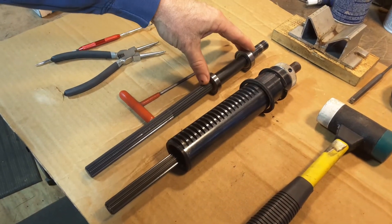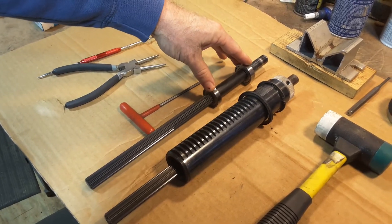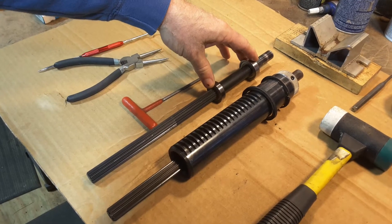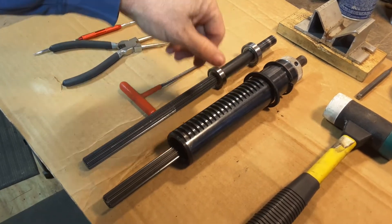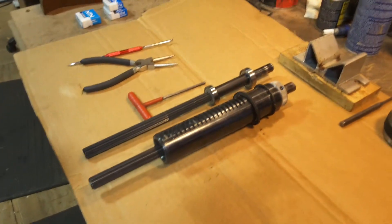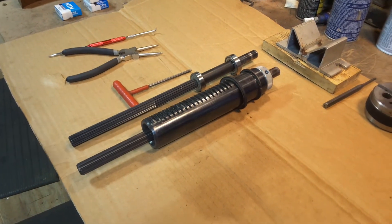Once you have the shaft out like this, it's easy to feel the bearings with your fingers and tell if there's any roughness, stiffness, or separation, and then determine if you need to replace the bearings. Replacing the bearings will be covered in a separate video available to customers who have bought bearings from me.